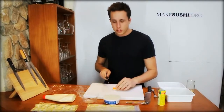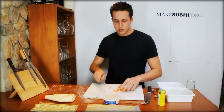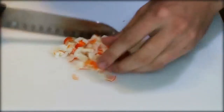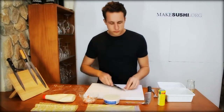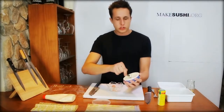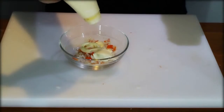You start off by cutting the crab sticks up. Now that they're finely chopped up, we scoop them up into a bowl. We add a spoon of mascarpone cheese, which is basically an Italian cream cheese — a small spoon, not really necessary to put much — and about a spoon of mayonnaise; just do it with the eye.